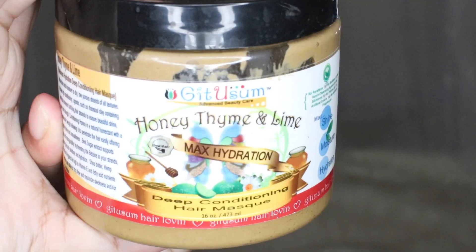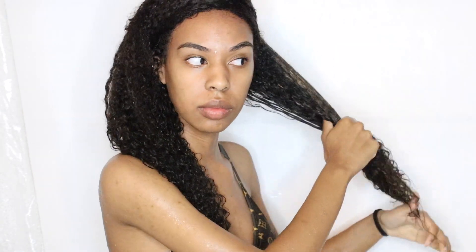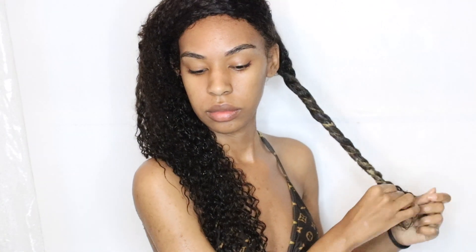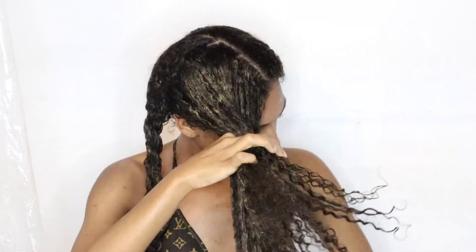We're moving on to my favorite step, and oh my gosh, this product is amazing — as you can see, it is very loved, it's almost gone. This is their Max Hydration Deep Conditioning Hair Mask. I section my hair into four sections and rake the product in, making sure I get it all over my hair shaft. Then I put a twist in each section to get the hair I've already worked with out of the way, and I put a little more product all over the twists and around my edges.